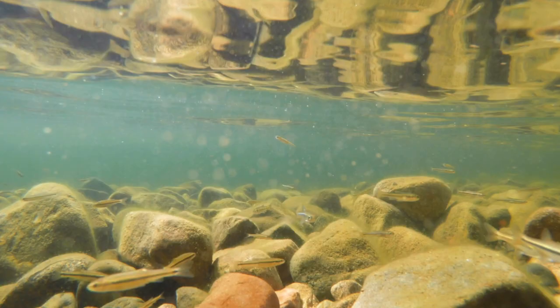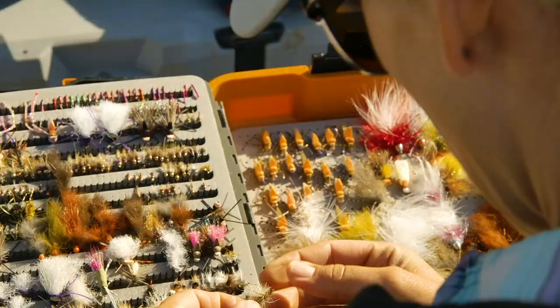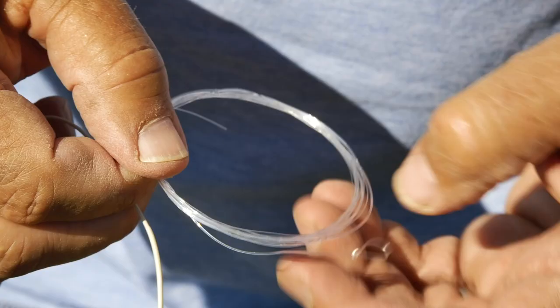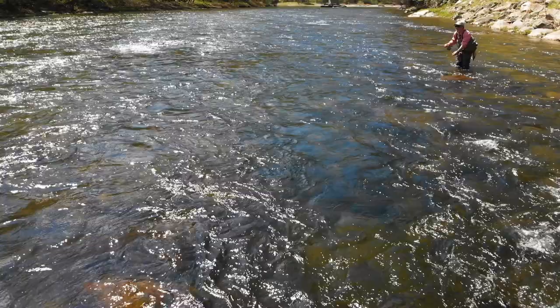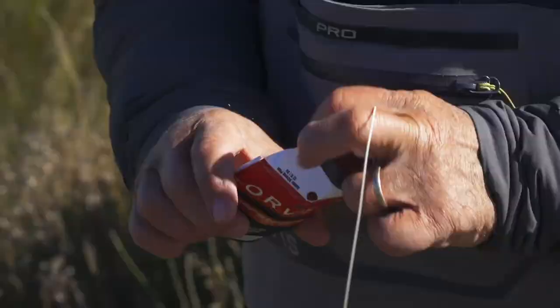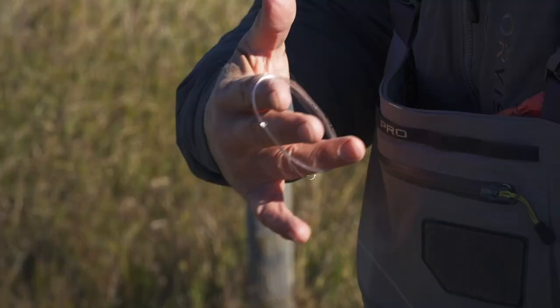Look for the size and shape of baitfish and crayfish in the shallows. Pick a fly — the worst that can happen is you'll have to change it. The leader you pick is as important as the fly pattern. As a general rule of thumb, for most rivers at moderate water levels, a 9-foot leader is the best place to start. Once you decide what fly to start with, you should match the tippet size of your leader to the fly size.